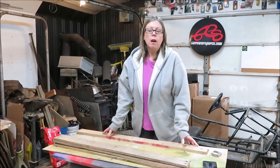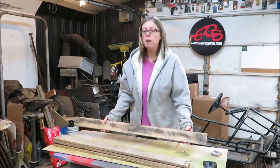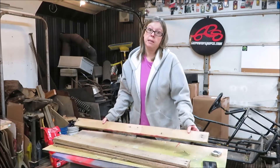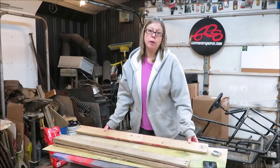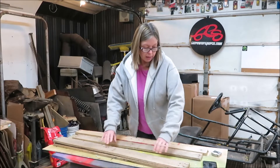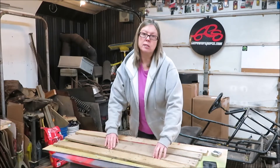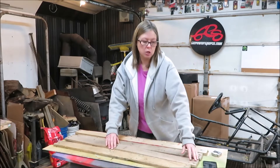Hi everyone, it's Julie. Today I'm going to do just a pretty simple little craft. My daughter-in-law is obsessed with the Grinch, so I'm going to go ahead and make her a Grinch decoration. I'm just going to use some pallet wood. It's going to be about 20 inches long and around 11.5 to 12 inches wide.